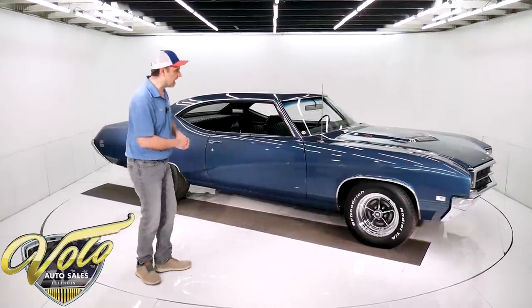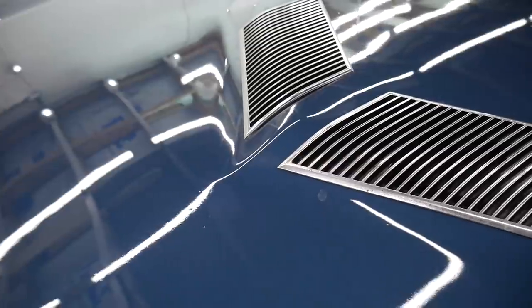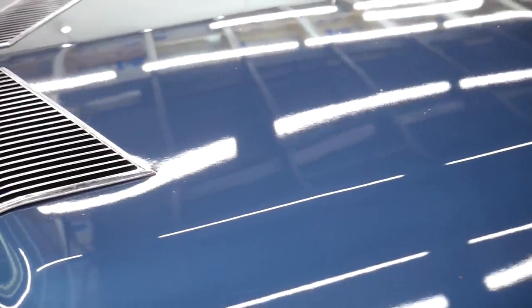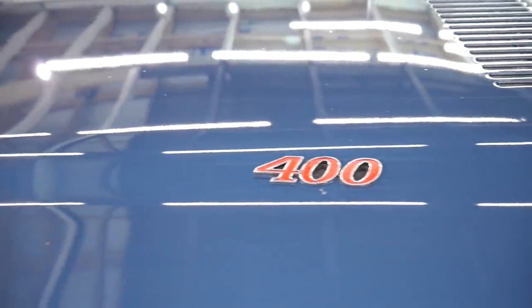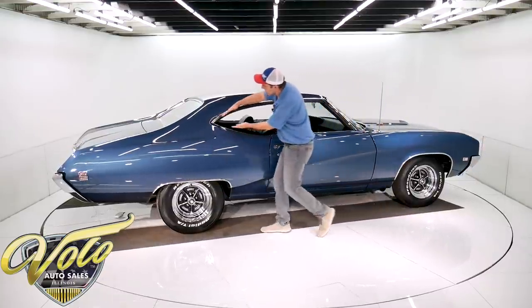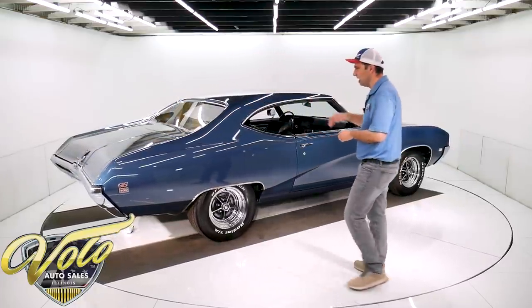Isn't that a good looking car? That thing looks like it could just slip right through the wind tunnel there. It's just so fast sitting still. I like the subtle hood scoops — that is functional ram air. And then the body line and the roof line, it's just so slick. It just looks like it would again just slice right through the air.